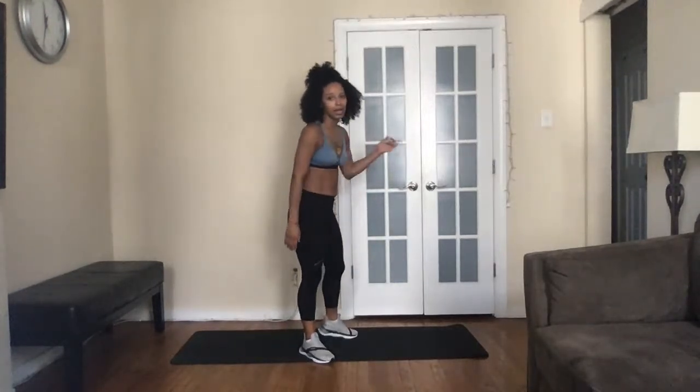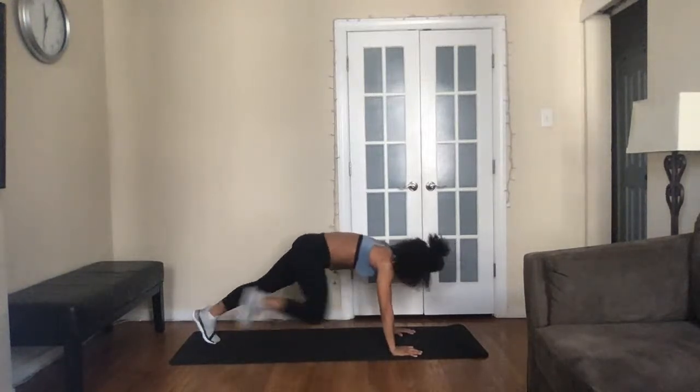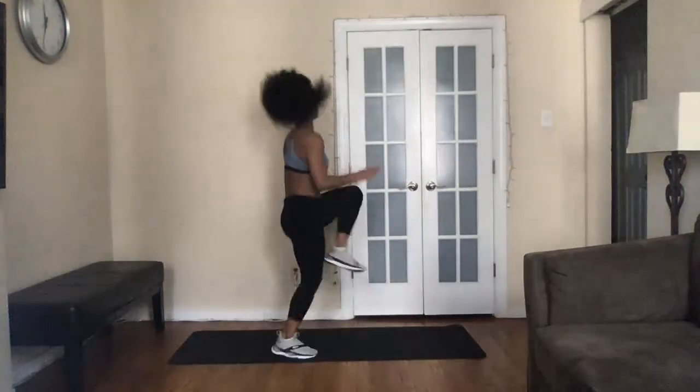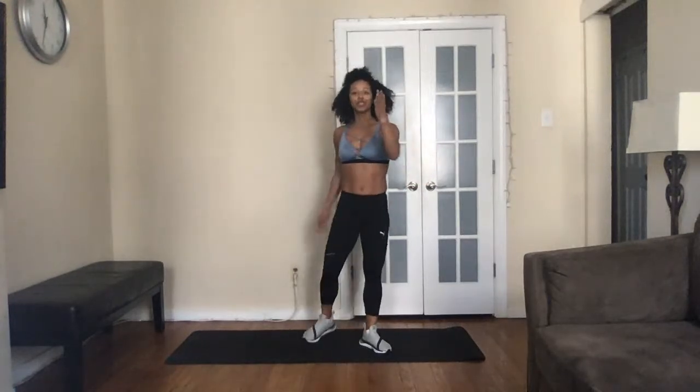Stay in that fluid pace — can't stop, won't stop mentality. Channel it. You're going to feel exhausted, get breathless — but you're going to get through. Second round: mountain climber to high knees, 30 seconds of work. Down on the mat, three, two, one — 30 seconds, four, three, two, one, get up. This is your finisher — one minute of work, that's it, and we're done. Back down, four, three, two, one, get up, four, three, two, one. Make yourself proud — I give you the guide, the framework, the foundation; you build upon it.